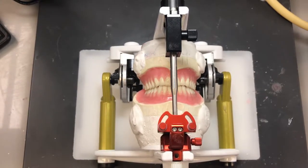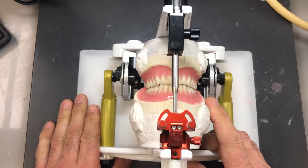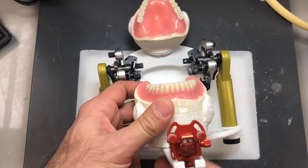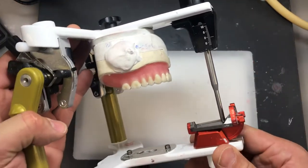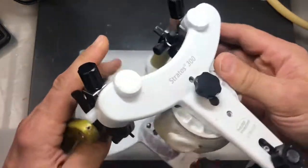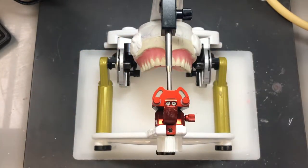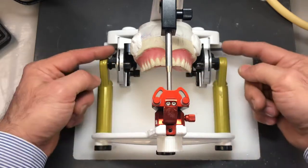After you've equilibrated your case in all excursions — in working, balancing, and protrusive — we need to fabricate a facebowl remount jig. That's done by removing the lower mounting and only having the upper denture in the articulator. If you've deviated away from zero, put it back to zero, and make sure everything is in a secure position as far as all the pins are concerned. We need to make a plaster jig that will preserve the position of this acrylic base in relation to the condyles of the articulator.